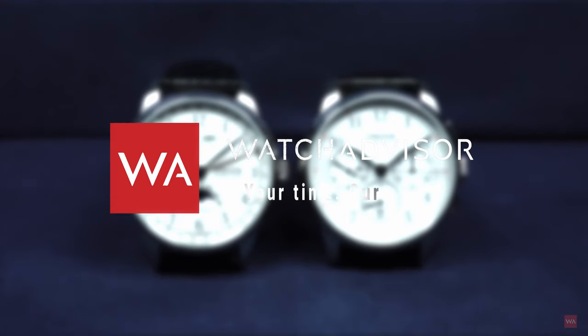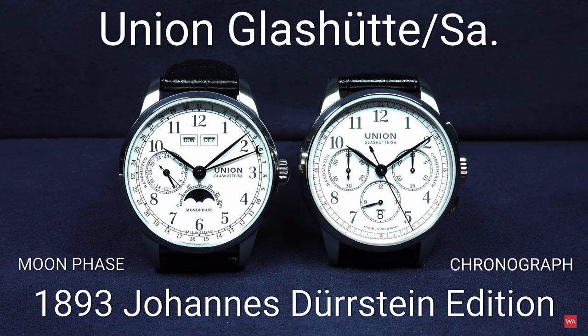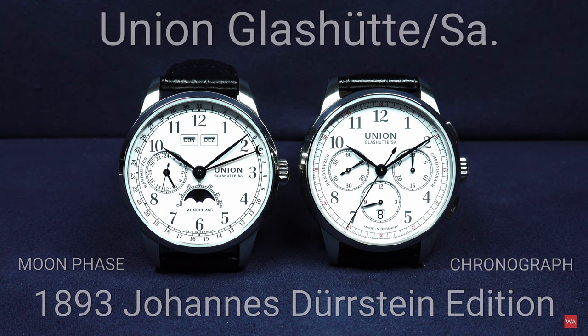Welcome or welcome back to WatchAdvisor on YouTube. It's Alexander speaking, your host, and today I have the pleasure to present you two watches coming from Union Glashütte. It is the Johannes Dürrstein edition Moonface on your left side and the Johannes Dürrstein edition Chronograph on the right side.